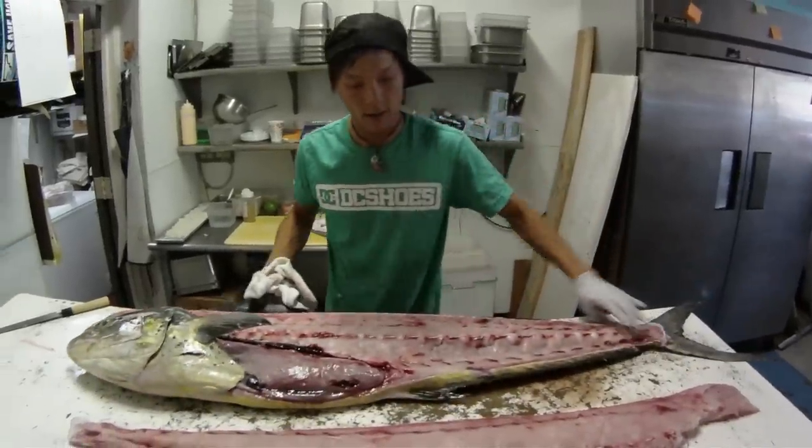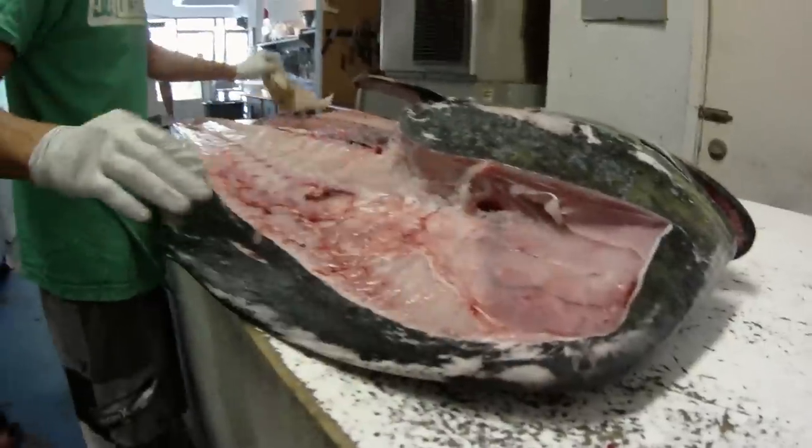That's just one side. This is your really nice belly piece.